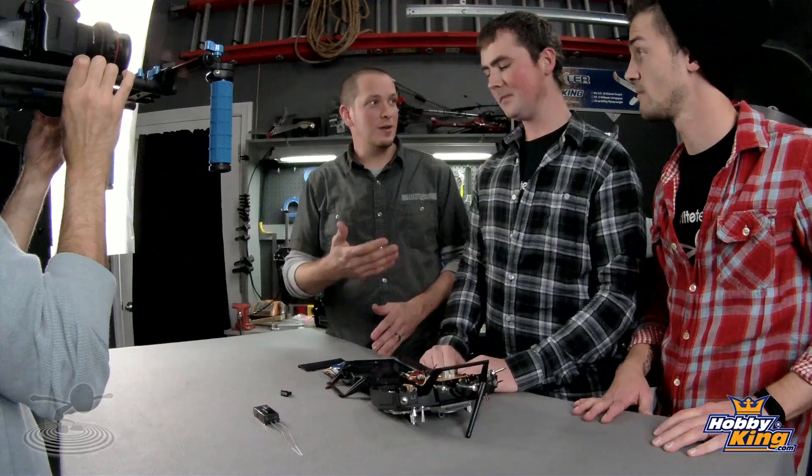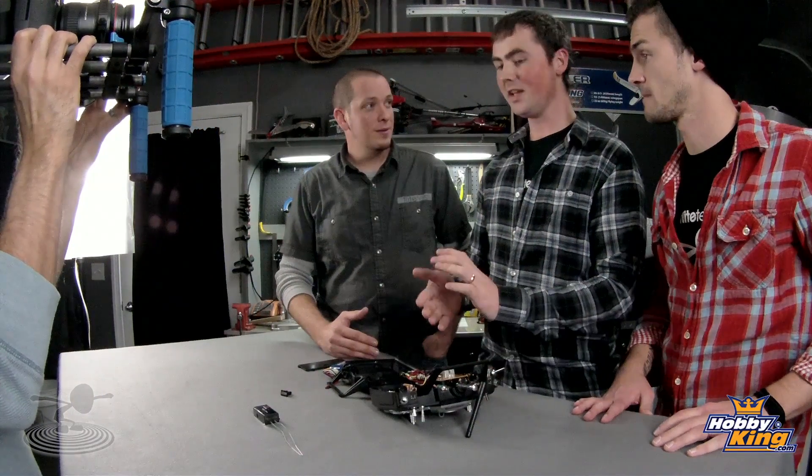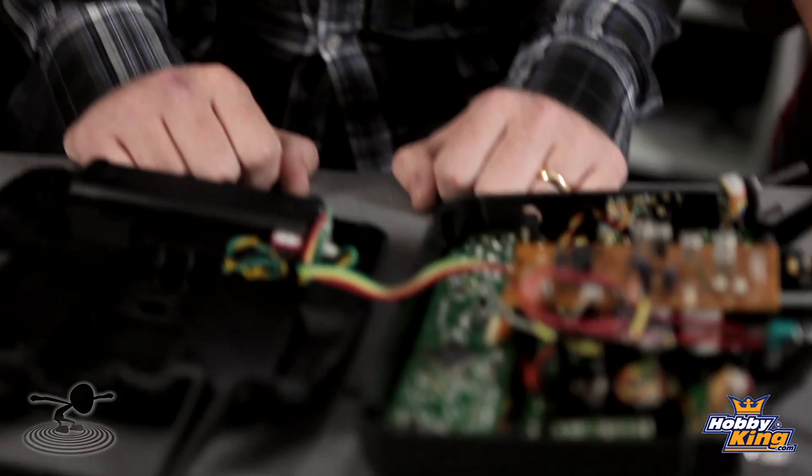To recap: the big benefit is that your favorite 72MHz radio that you put a lot of money into can now be updated with 2.4GHz technology from FrSky — telemetry and all the other nice features you didn't have before — for about $16 to $25. The version with telemetry is $24, without telemetry about $16.